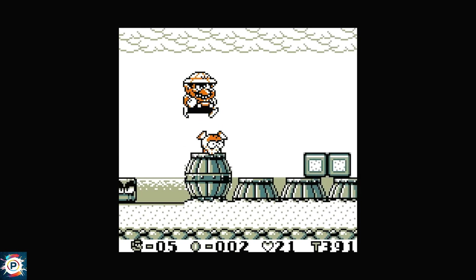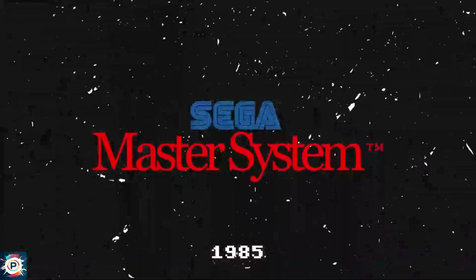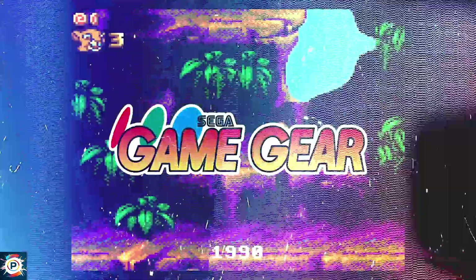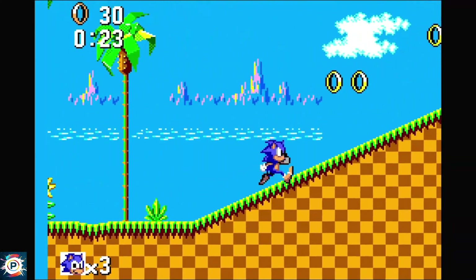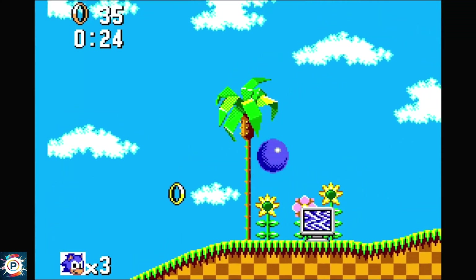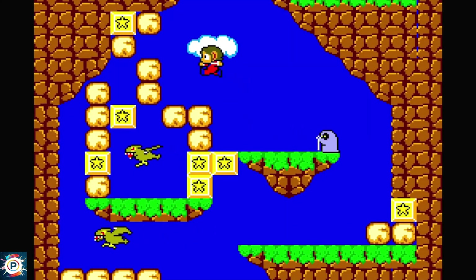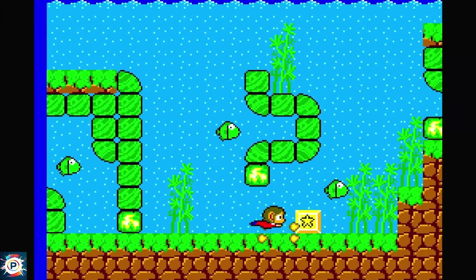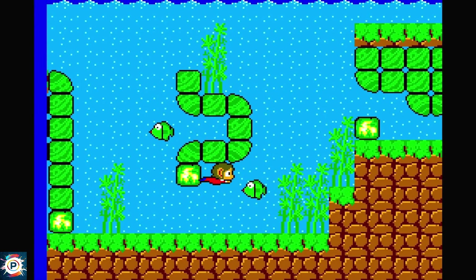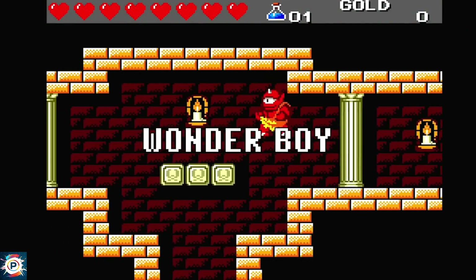Fourthly, I'm going to show you a core that runs two platforms, which is the Master System core. It runs not only the Master System but also the Game Gear — I imagine because they are very similar platforms. On the Master System, I want to replay Alex Kidd in Miracle World, which I played a lot as a kid at friends' houses. I played it briefly on the MiSTer and realized that the gameplay is very complicated — it's a very slippery game.